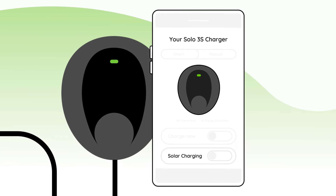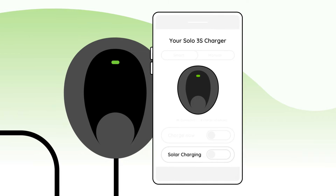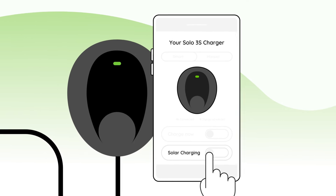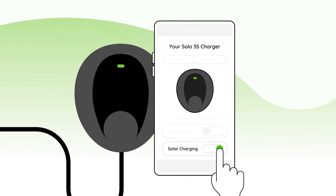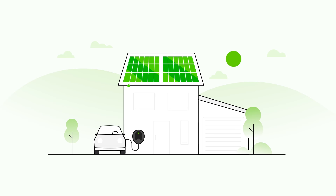Powering the Solo 3S with solar energy couldn't be simpler. Just open the Podpoint app and activate Solar Charging mode, and any excess energy will automatically divert to your EV.